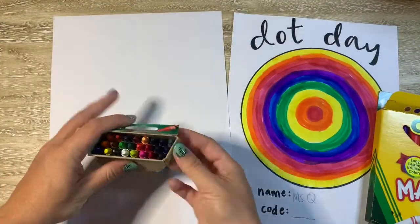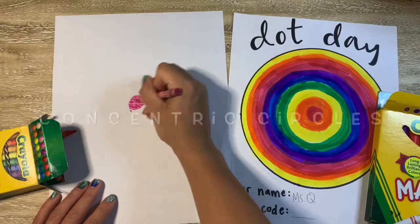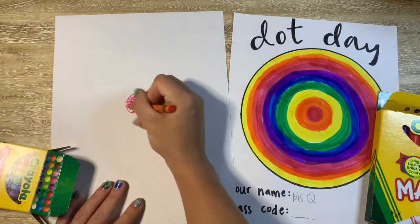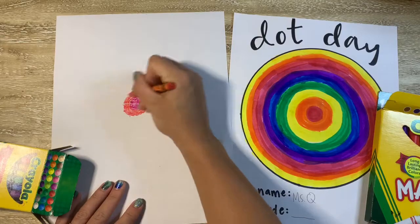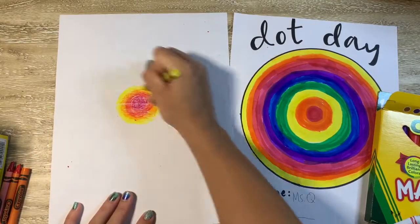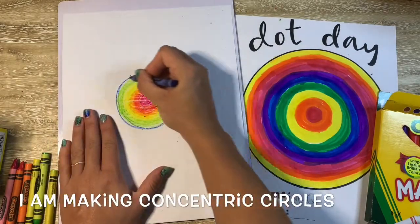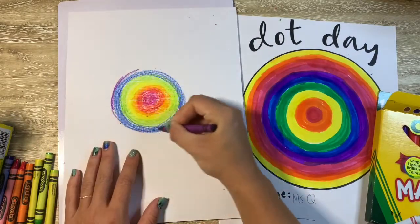Now those circles have a fancy schmancy name — they are called concentric circles. That means it's a circle inside of a circle inside of a circle, just keep getting bigger and bigger as you keep going round and round, making sure you add a new ring each time.